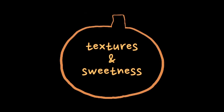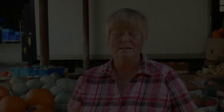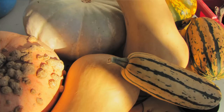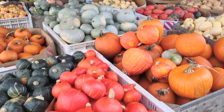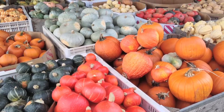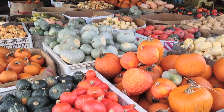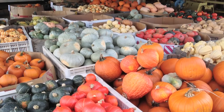In the over 25 varieties that we grow — and actually there are hundreds of varieties that can be grown — there are different textures and different sweetness in the squash. Some of the squash are more conducive to soups; the drier textures make a good soup with less water and you can get more flavor out of them. The creamier ones are best as side dishes — you don't have to add butter to make them creamy. Some are sweeter so you don't have to add as much sugar. There are subtle differences in all the squash.